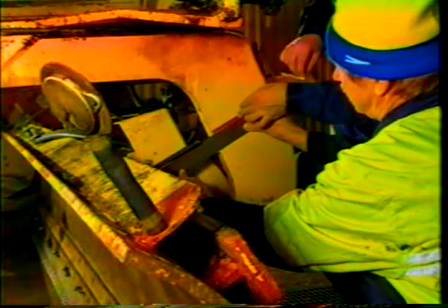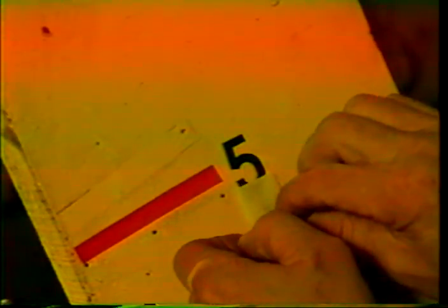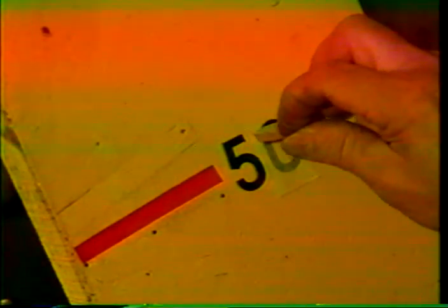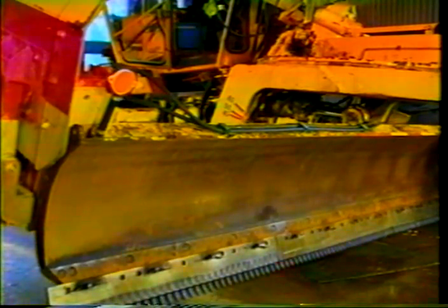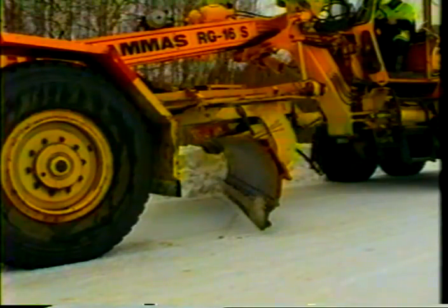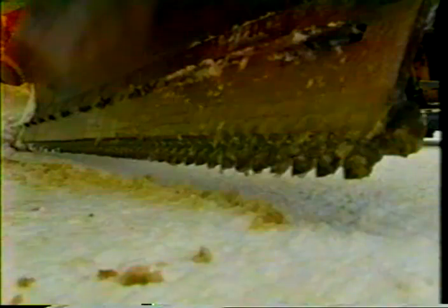The rear blade method must not be used. If the grader has no indicator for the cutting angle, the angle should be marked on the equipment frame using, for instance, tape or paint. The grating angle must be less than 80 degrees. This ensures tooth rotation during operation.